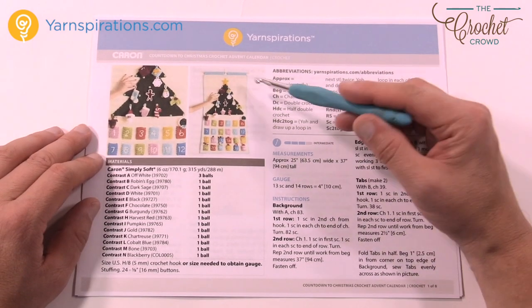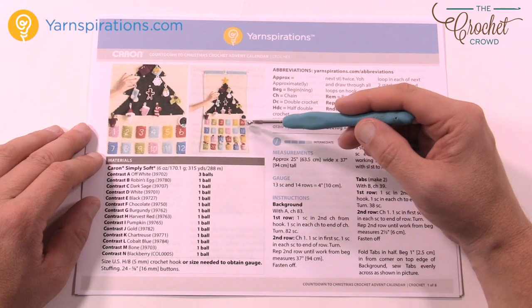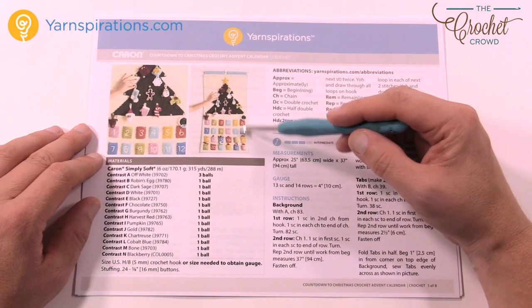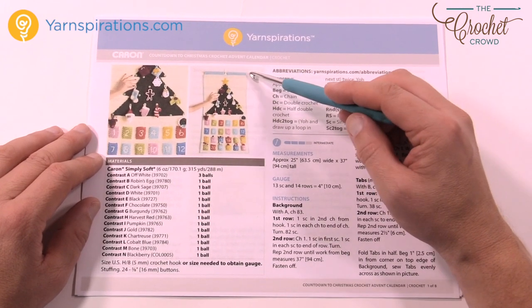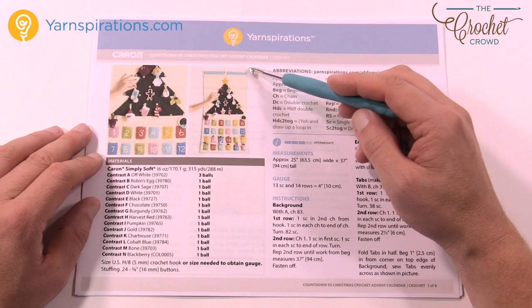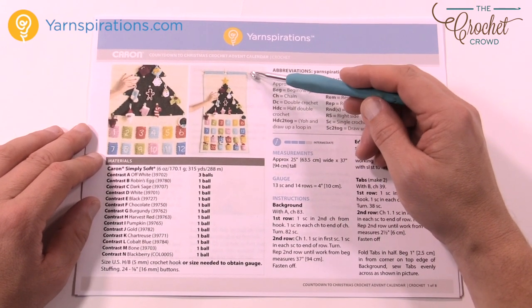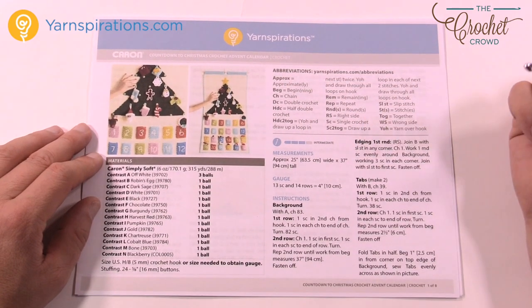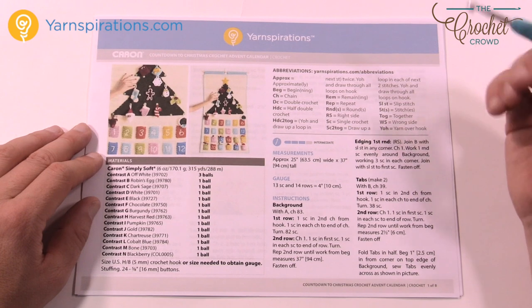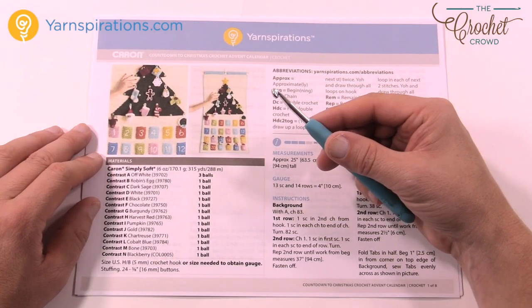So this is video number one. We're going to concentrate on just the white backdrop. Everything else that you see on top of the white is not going to be covered today. We're going to finish the backdrop, go around with the light border, and then do two tabs — there's a dowel holding that into position so you can hang it from a wall or a door. So today covers the white backdrop, the edging, and the tabs. Without further ado, let's grab our off-white yarn and our H size 5mm crochet hook to begin.